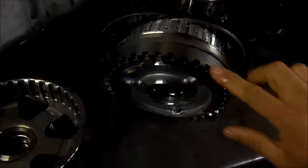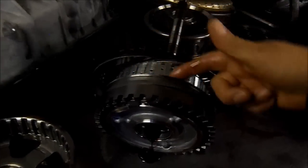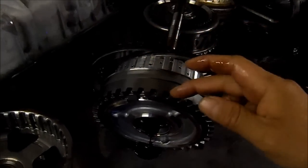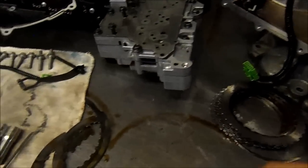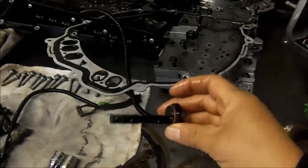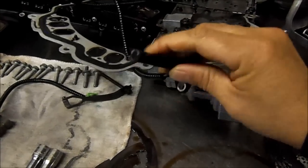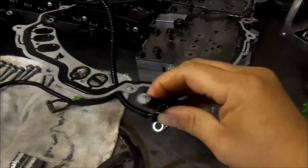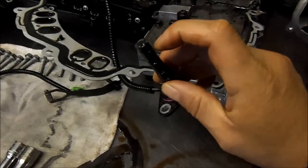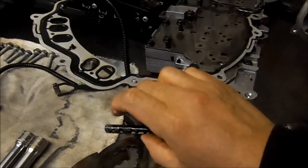Here we see the reluctance ring for the turbine speed sensor, and the location of the wavy plate with all the pieces falling in there. You get pieces of metal on that sensor and it's going to give you a false reading. If you see the tip of the sensor, it's got a bunch of little pieces — it looks like really ground-up metal.